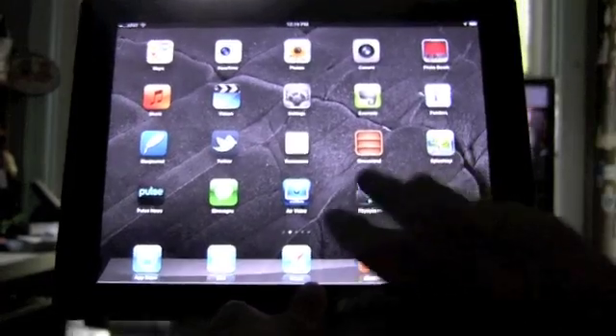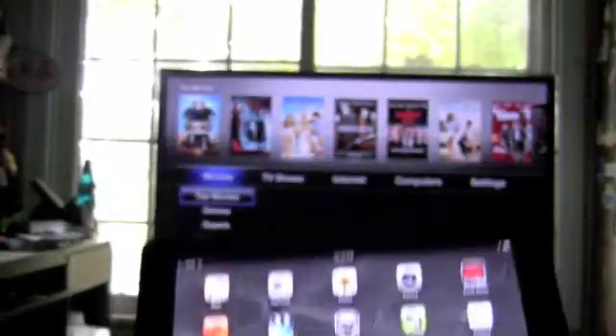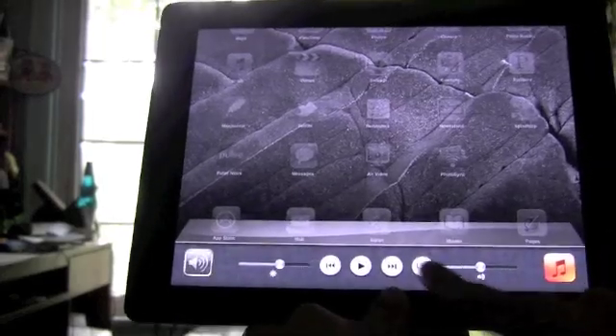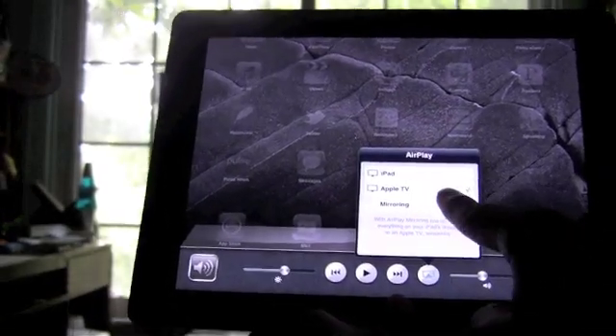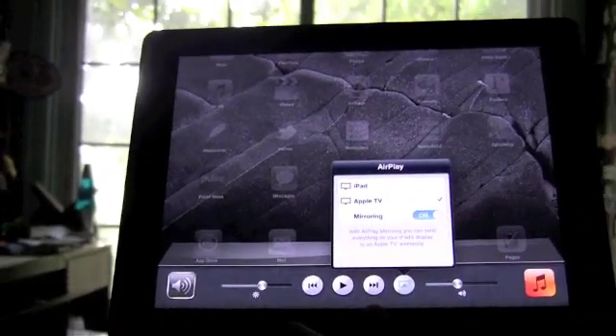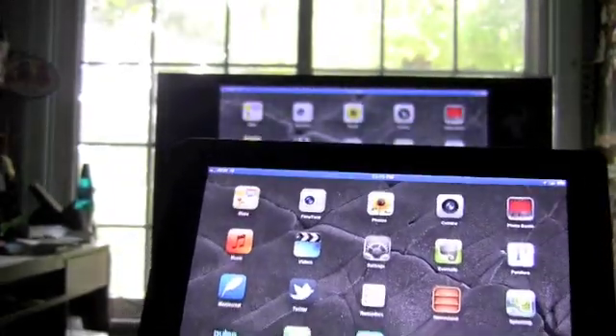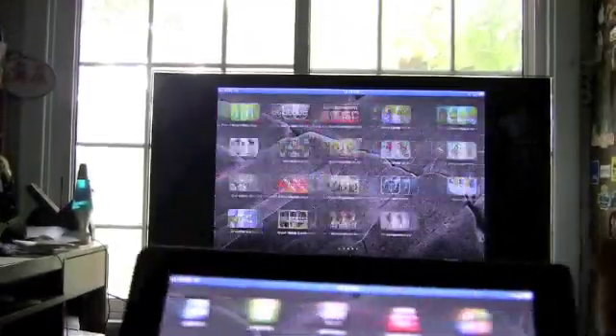As you can see, we have our iPad 2 here — it has no cables in it whatsoever — and we've got our Apple TV setup. To start mirroring, you just go to the multitasking bar, turn on AirPlay, and an option for mirroring comes on. And then you have your iPad screen wirelessly transferred to your TV in real time. That's it. Everything you do on your iPad will be on your TV via the Apple TV and AirPlay mirroring.